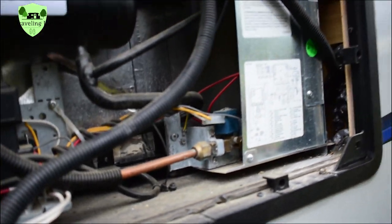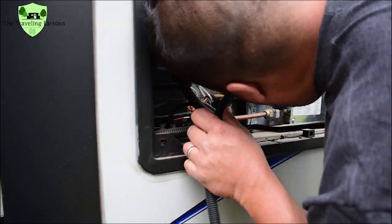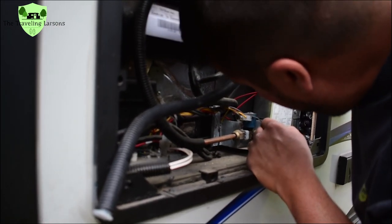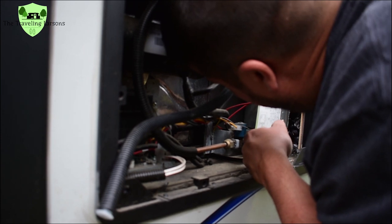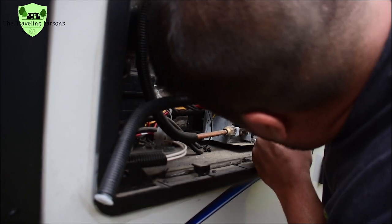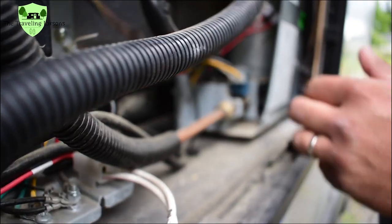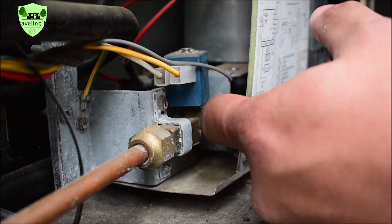It's still clicking and I don't know why. I think that was the problem. I'm not a hundred percent sure, but can you see that right there? Let me get a Phillips screwdriver and pull this off real quick.